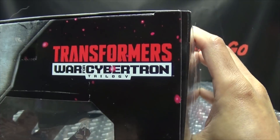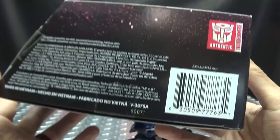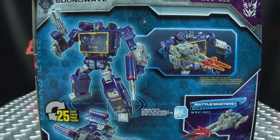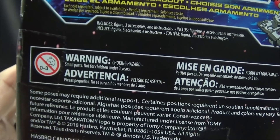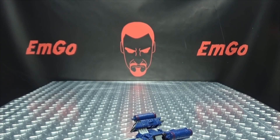On the top of the box it's the Decepticon symbol, Transformers War for Cybertron. On the bottom, words, things, barcodes. On the back of the box you have your obligatory product shots and other things, and a warning — don't eat anything in this box, that could be very bad for you. And that's basically it for the packaging.